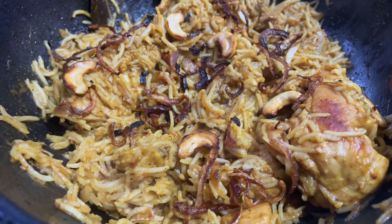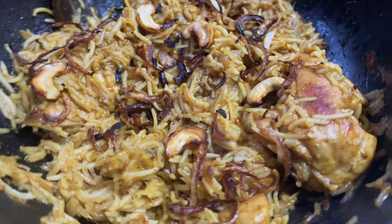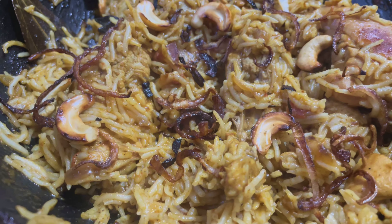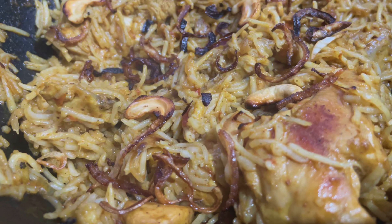It is easy to do as a lunch box recipe. It is very healthy. I think you will try this recipe and comment. This is the video.